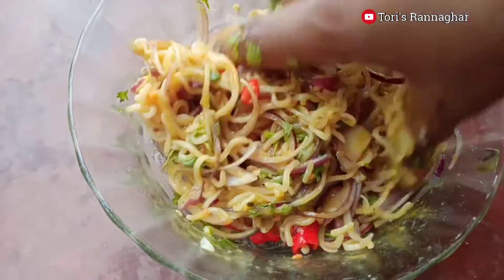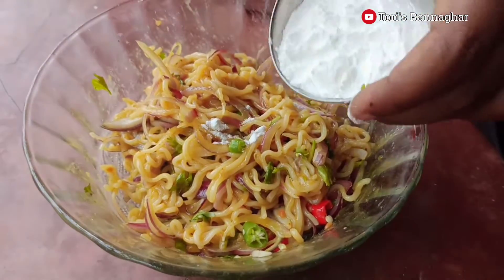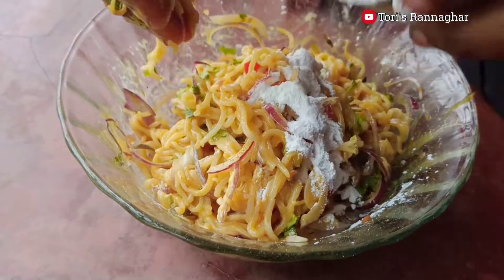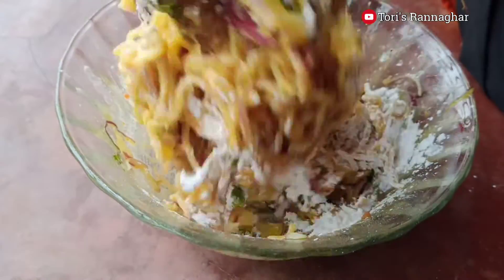I will make the flour and put the flour to the flour again.